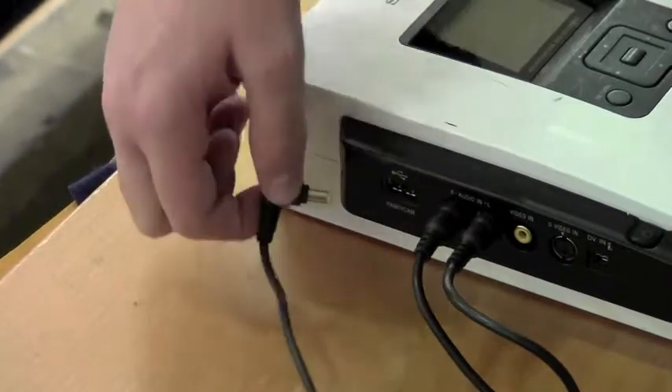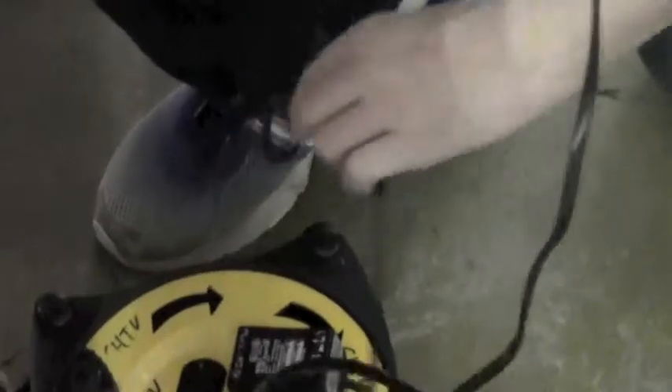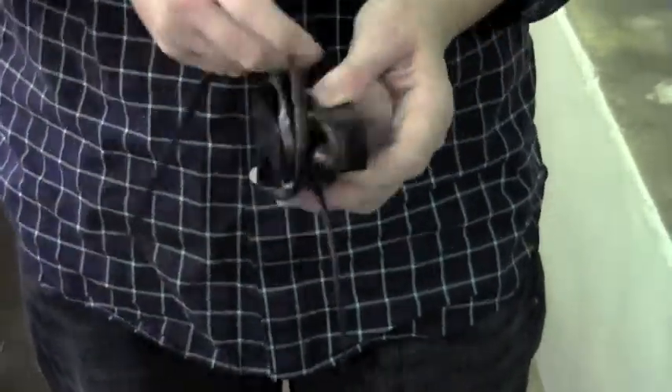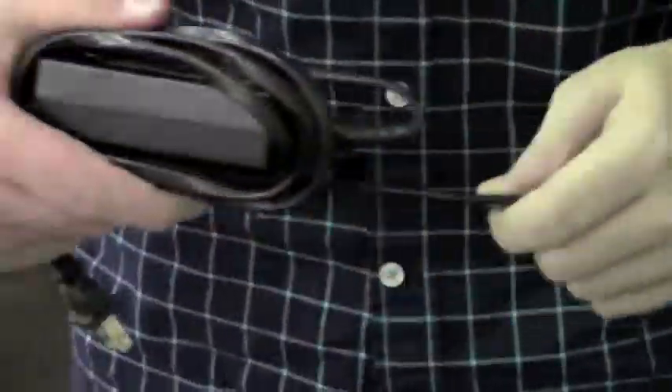Now, unplug the jack from the back left corner of the DVD burner and then unplug the corresponding plug from the surge protector. Use the same technique to wrap the DVD burner cord as you did with the camera charger cord: thick cord vertically, thin cord horizontally.